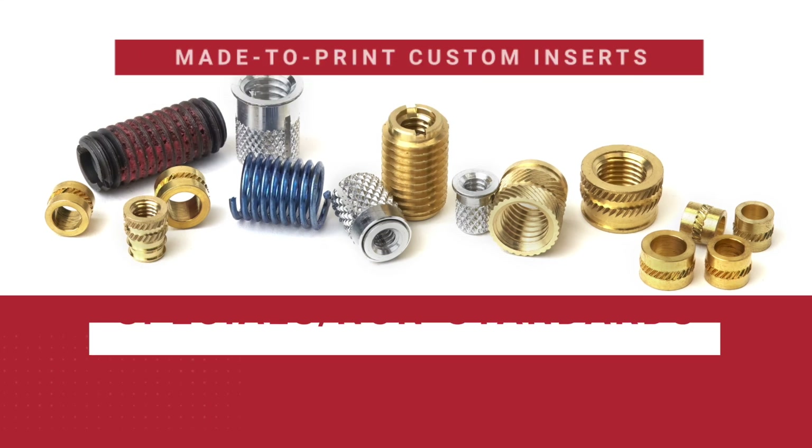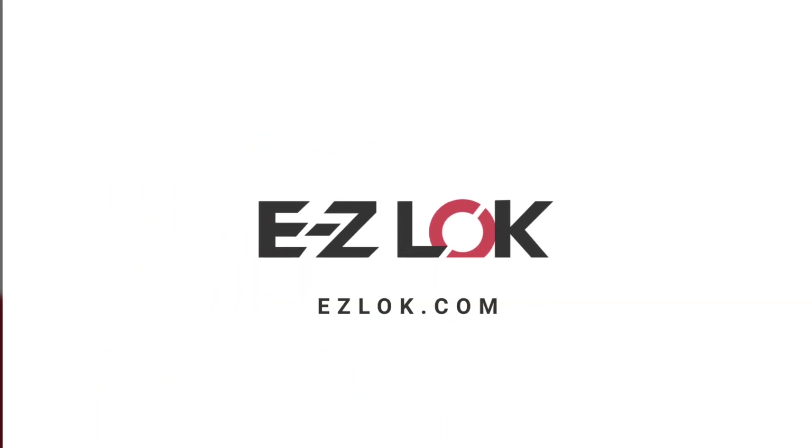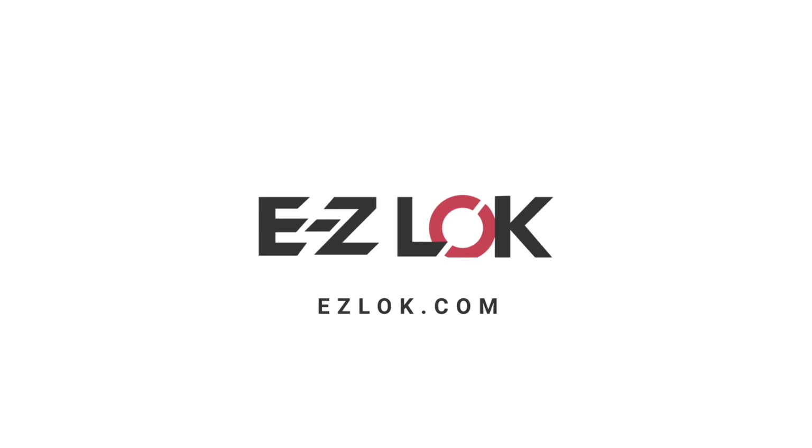And if you're looking for something unique, contact us about our custom, made-to-print insert capabilities. EZ-Lock is here to provide the right solution for your threaded insert needs.